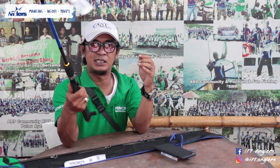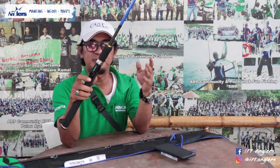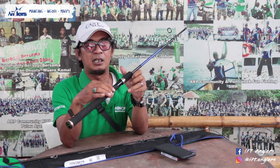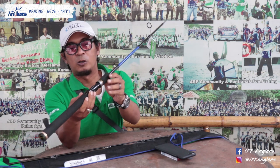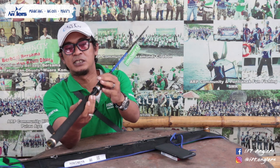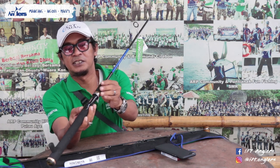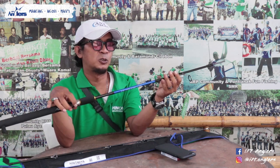Untuk bagian bawah atau bottom-nya ini dari busa sejenis EVA, jadi kalau lo pegang ini nggak licin. Untuk real sheet-nya, menurut gua sudah oke. Lo bisa lihat real sheet-nya dari Hinomia ini keren banget.